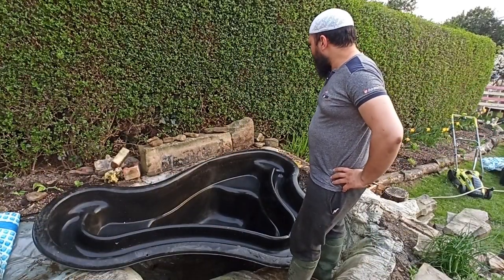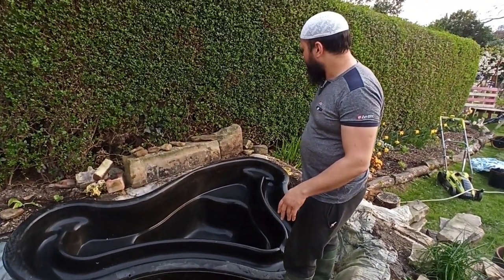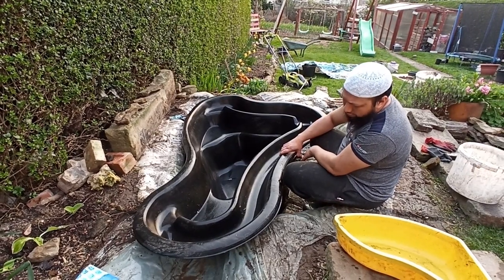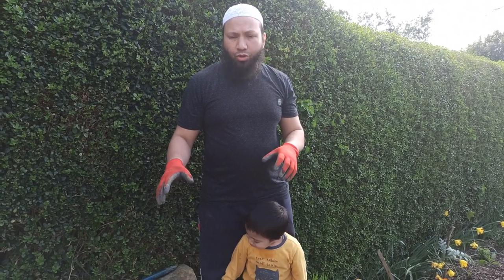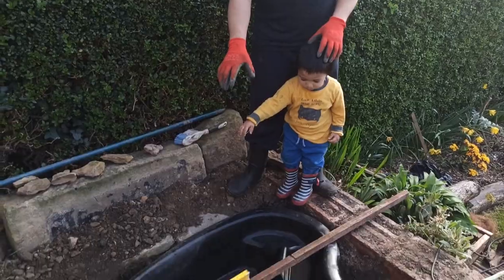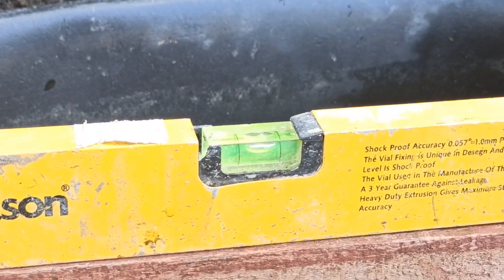The pond we've got is quite a bit smaller than our original pond and it's not exactly the same shape either. So we're going to have to remove some from one side and fill quite a bit in to get it to the level we need. We left it with some water overnight to let it settle and make sure it doesn't change shape, and we came back this morning and it's still level — so we can start backfilling around it.